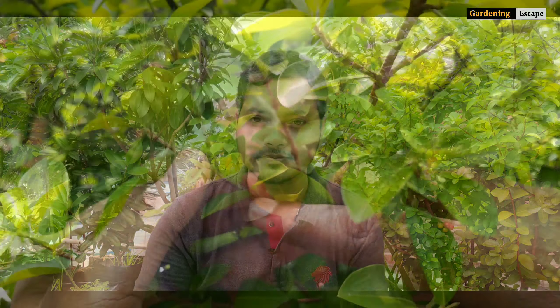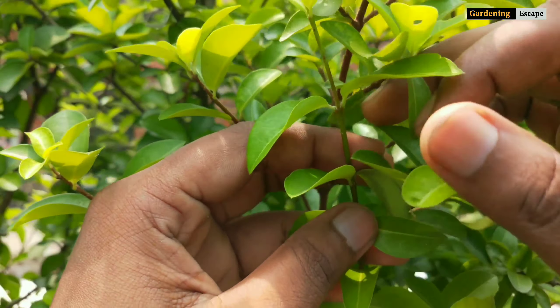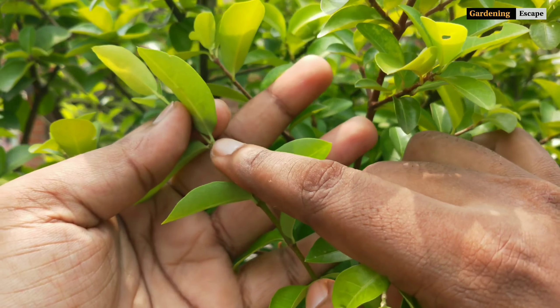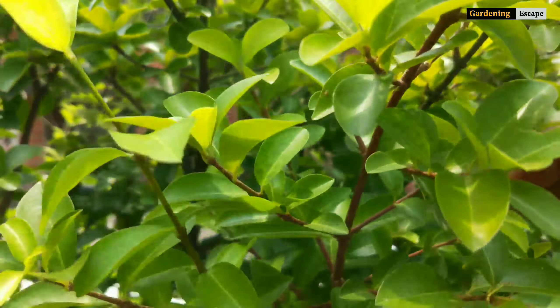I've discussed root growth and fertilization. Now let's talk about the vegetative part and when to prune this plant. This plant produces fruits on mature canes — more mature canes means more fruit. See the brown skin? That's a mature cane, and the green skin is an immature cane. So how do you create more mature branches than immature ones? Simple — by pruning them every year. At the beginning of February, you can prune and shape this plant. Don't prune again that year as it may deny you fruits.